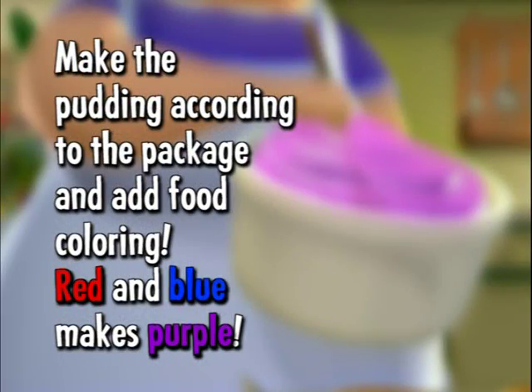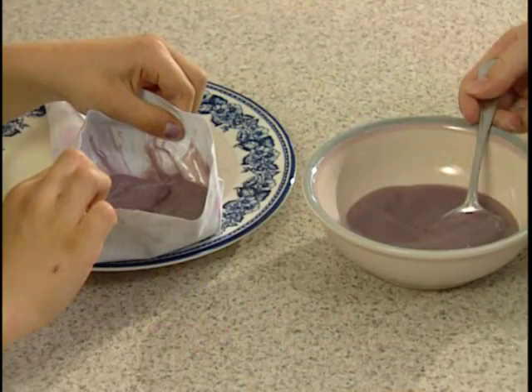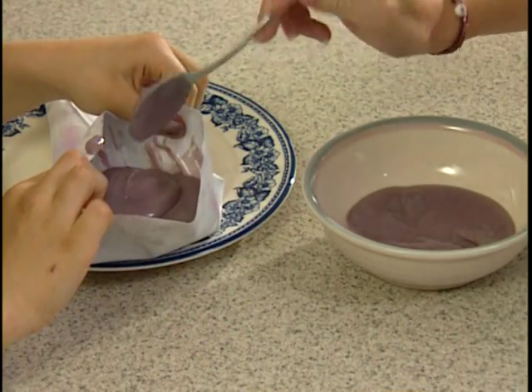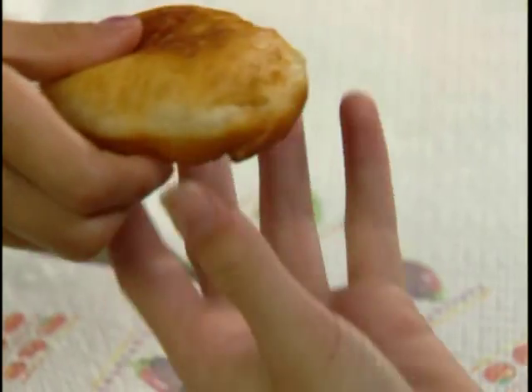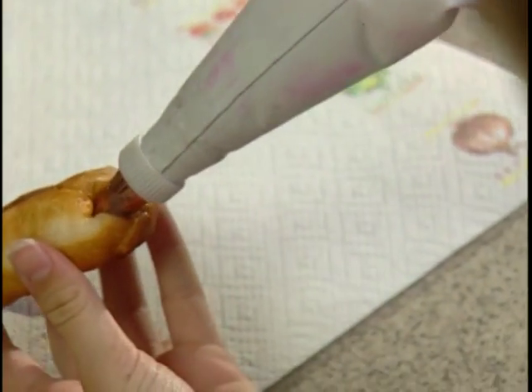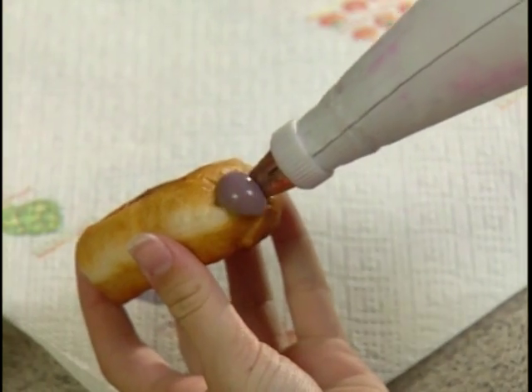The pudding: prepare as the package directs. Add your food colouring — red and blue make purple — and scoop it into the pastry bag. Poke a hole in the side of the doughnut with the butter knife and fill the hole with the pudding from the pastry bag. Gooey and delicious.